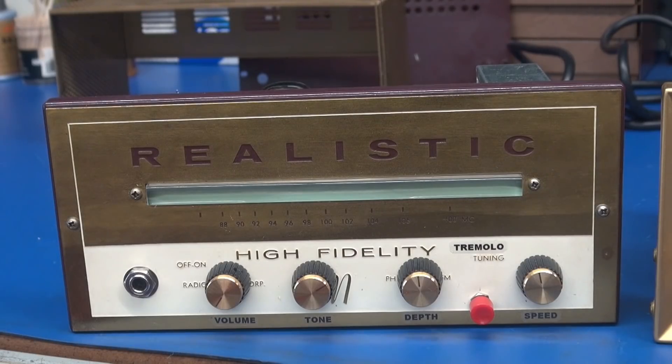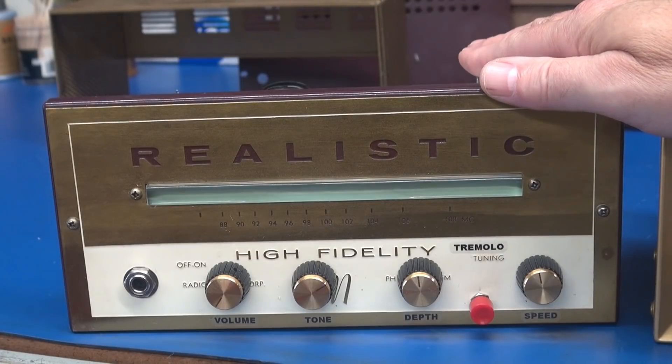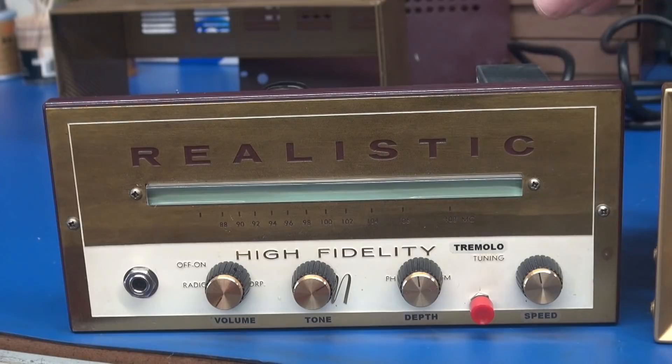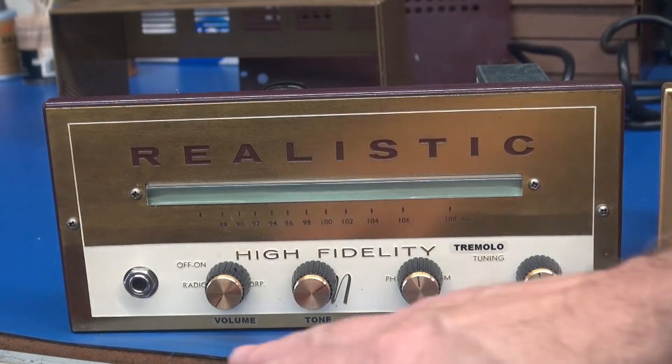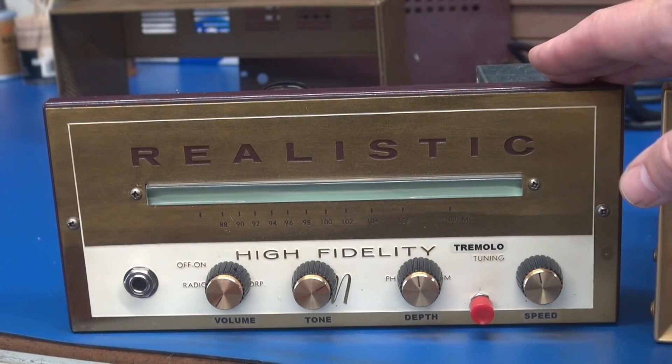Here it is — the latest Super 6K6 amplifier, now built in a different cabinet. You remember in the past I had them built in those Lafayette police radios. I decided to retrofit this realistic tuner. It has the same control lineup and same circuitry as the Lafayette unit.